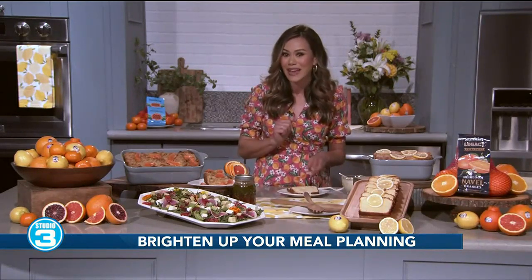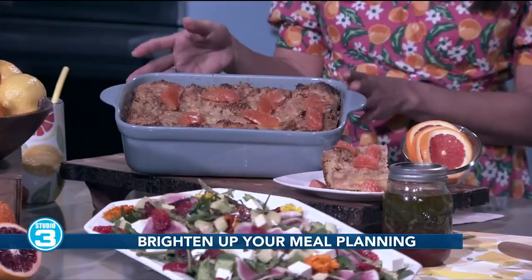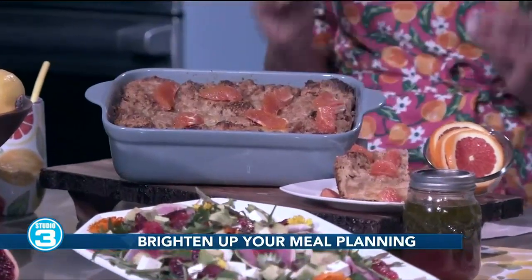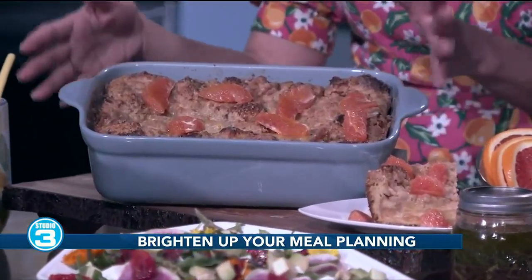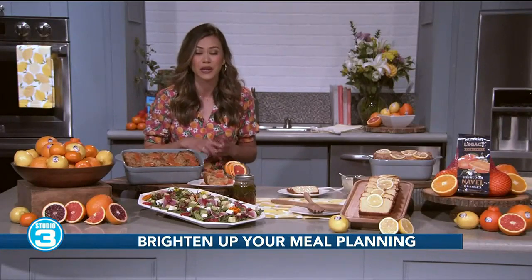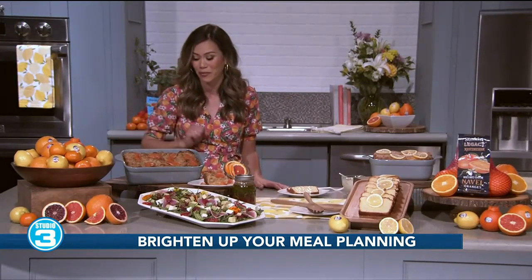If you're someone that has a sweet tooth, I recommend my Cara Cara Orange French Toast Bake. This has a delicious crumble on top. I love making a big casserole dish of this for Easter or for Mother's Day brunch — it's great to feed your family. This one's so easy; my five- and three-year-old have helped me make this before.